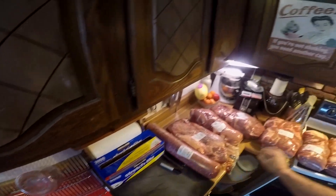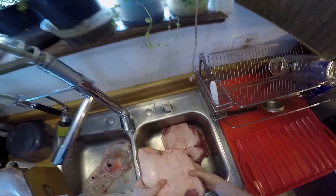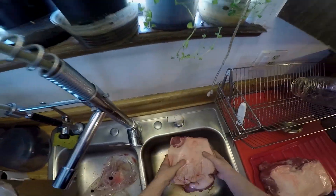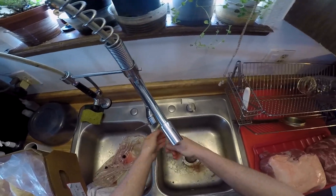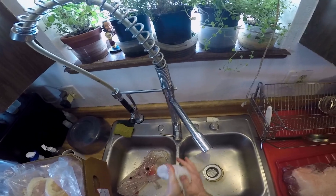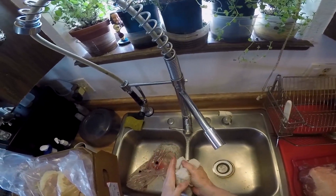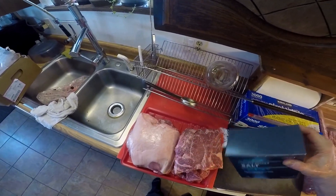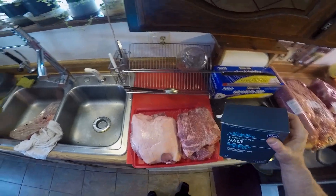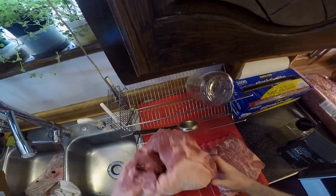I'm going to grab my salt and pepper and do a quick seasoning. I'm using a wet bleach cloth to wipe my hands and sterilize them as I go — just a few drops of bleach and some hot water on the towel. Now we're just going to salt and pepper this with plain kosher salt. I also got a lamb roast I'm going to throw on there too.